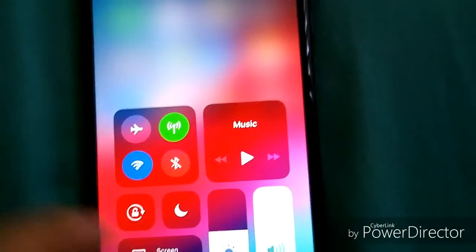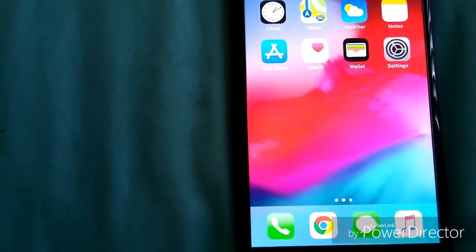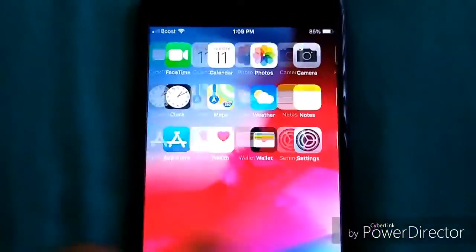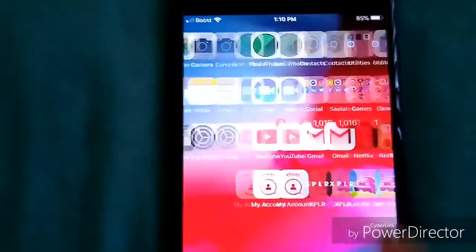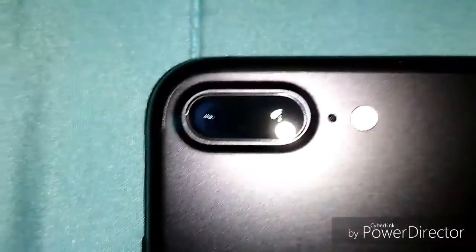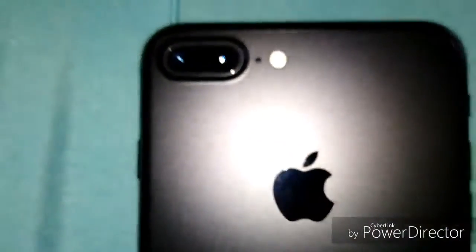This is a 1920 by 1080 pixel resolution display at 401 PPI. You have the A10 Fusion chip inside — very fast. For the cameras: two 12-megapixel lenses. The wide-angle lens has an f/1.8 aperture, and the telephoto lens has an f/2.8 aperture.